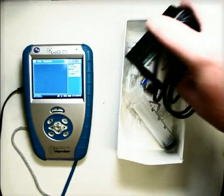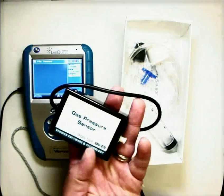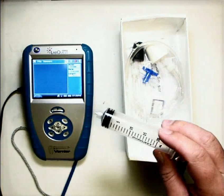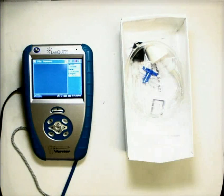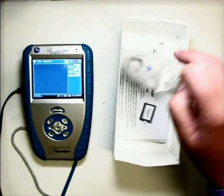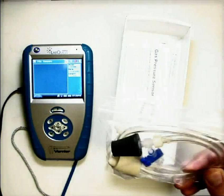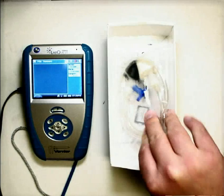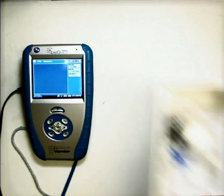You have the sensor itself, which looks like this, a syringe with a specific ending on it, and a packet of various tubes and nozzles and all sorts of assorted goodies that you will use later on in experiments in chemistry.